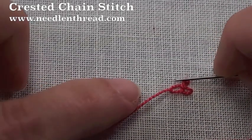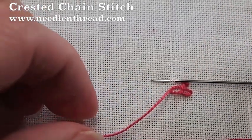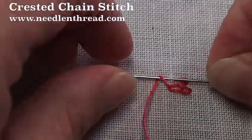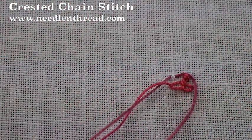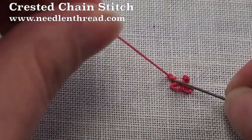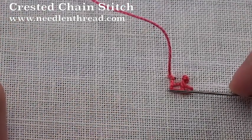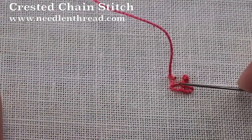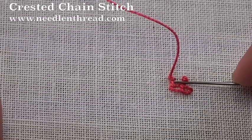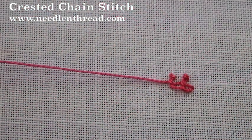Now we're going to move up to the knot, pick up a tiny bit of fabric, take your working thread over and under the needle, and pull through. You can use your needle to help situate the knot, but remember if you pull upwards on your stitch, that helps. So there's your knot and there's the bridge.